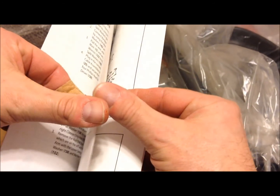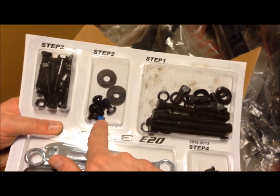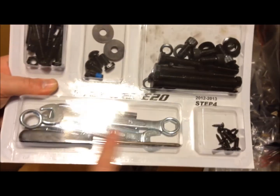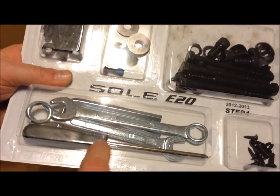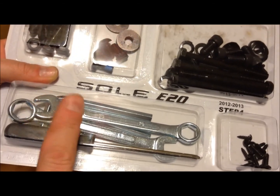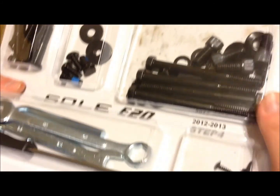A lot of those are bolts and stuff like that, so that's not too bad. They give you, for step one, all the screws you're going to use in step one — that's what we wanted with the other one. Step two, step three, step four — that's pretty nice. And they give you all the tools. That screwdriver is probably the cheapest you can get, so I'll use my own, but wrenches and all that — you don't have to have your own tools if you don't want to.